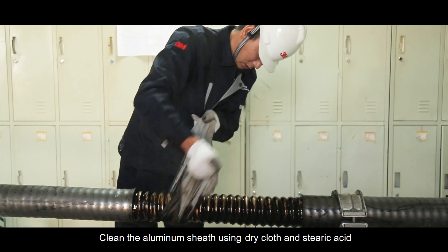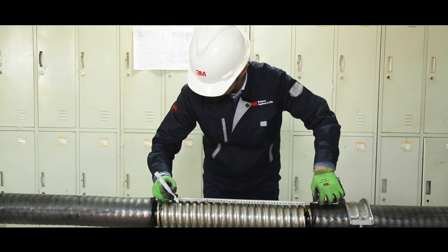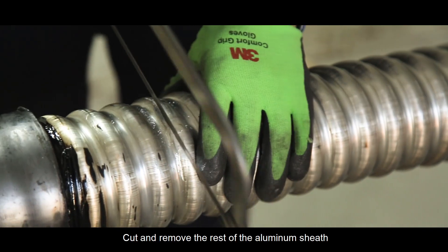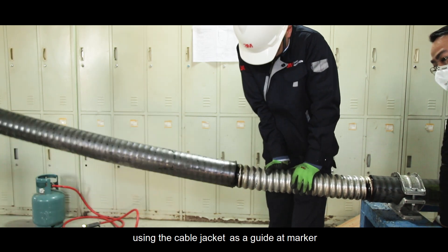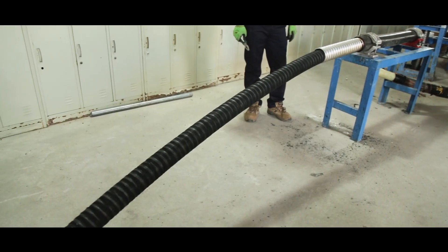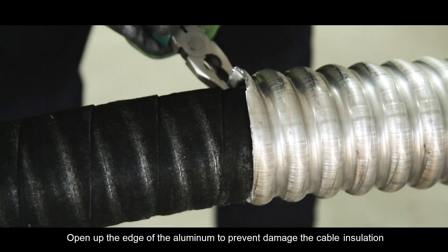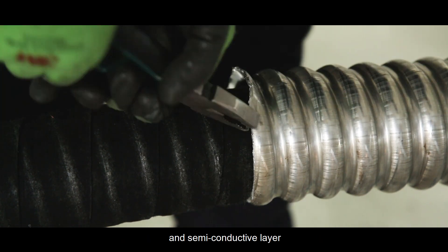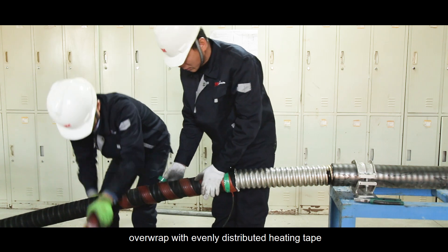Clean the aluminum sheath using a dry cloth and stearic acid. Cut and remove the rest of the aluminum sheath using the cable jacket as a guide at the marker. Open up the edge of the aluminum to prevent damage to the cable insulation and semi-conductive layer. Overwrap with evenly distributed heating tape.